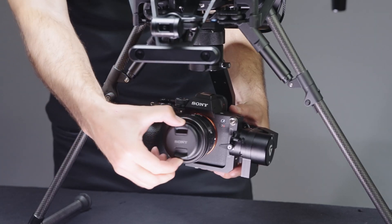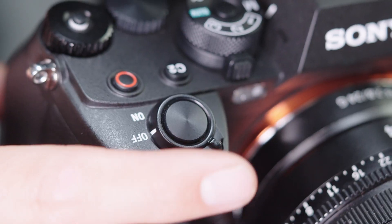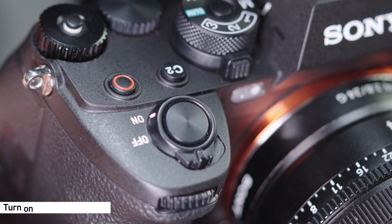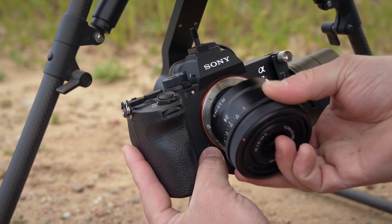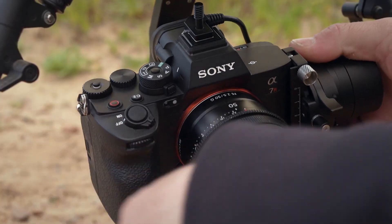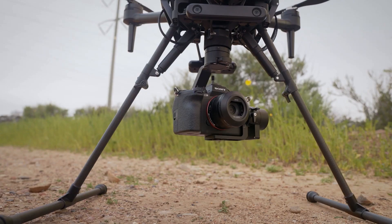Now let's adjust the balance of the PX1. Confirm that the camera lens cap is removed. Turn on the camera to avoid movements of the focus unit in the lens. Confirm that the aircraft is turned off and that you have installed the accessories you want to use. Adjust the balances of the tilt, roll, and pan axes in this particular order.